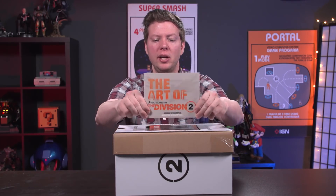Hey everybody, Destin Laguerre here and today I am unboxing the Tom Clancy's Division 2 Phoenix Shield Edition here on IGN.